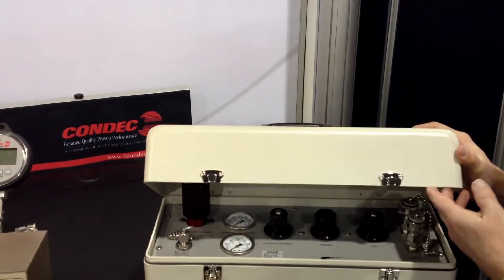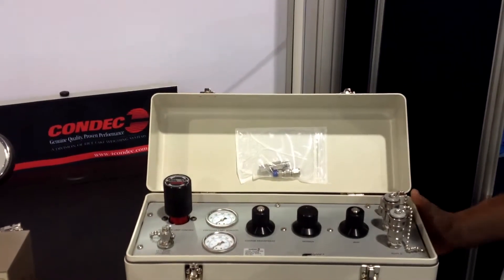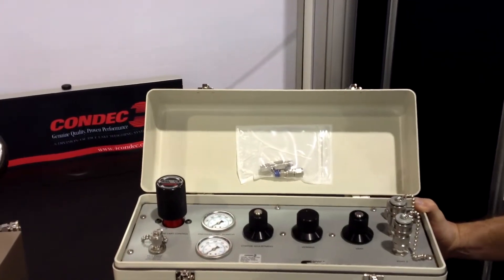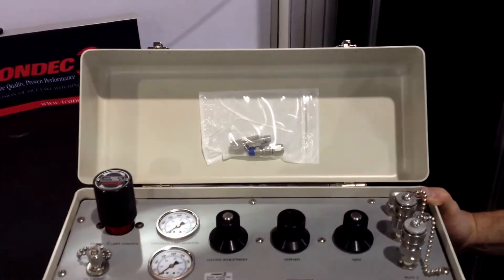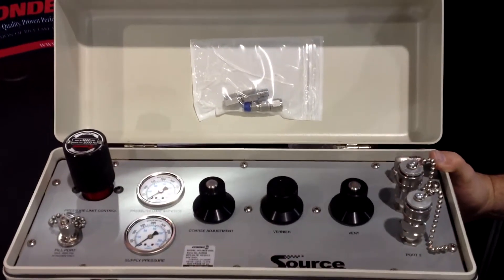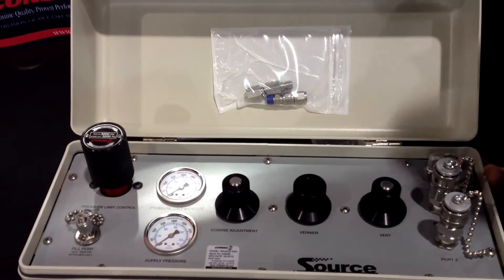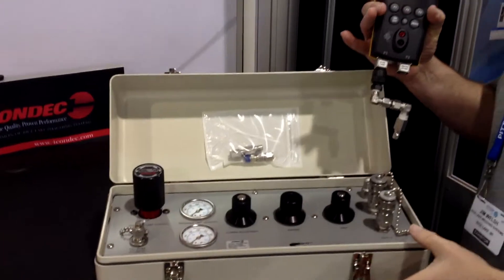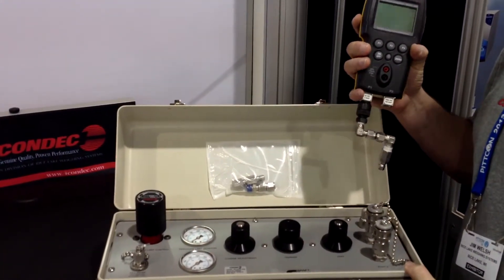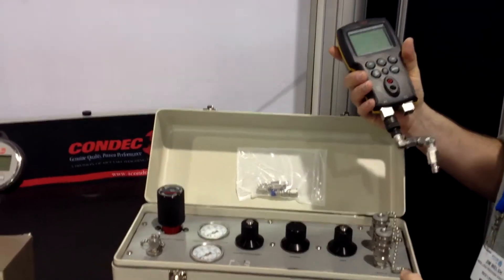Today we'll be speaking about the Source 3000. It's a unit where you can basically take it on site for utilizing source pressure for doing calibrations. What's nice about it is you can use anybody's handheld device as the calibration. This is an all mechanical device, so the source is not to NIST traceability, but your handheld device would be.